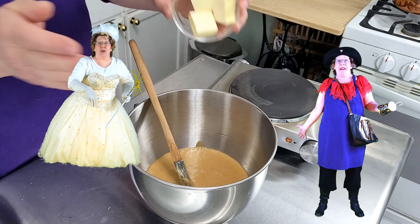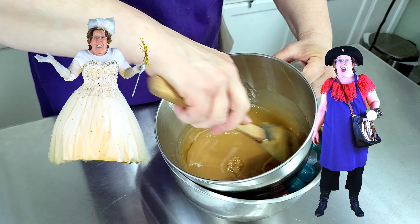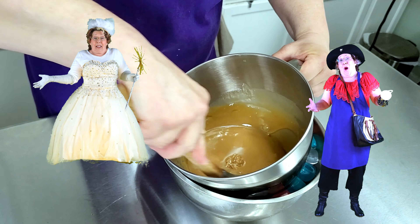Heat to 238 degrees — that's the middle of the softball stage in sugar talk. It takes about 15-20 minutes. It's real thick and you can see the sugar granules right now, but it loosens up a lot right around 200 degrees. It'll start bubbling and increase in volume, starting to fill the pan more. Make sure you leave room in your pan for this or you'll have a hot mess. It's always that last eight degrees that seems to take forever. There — it's ready.